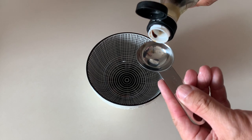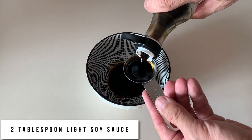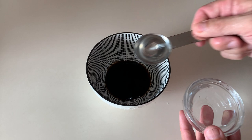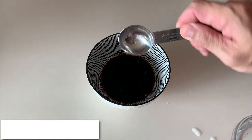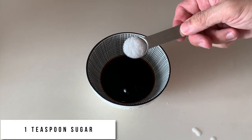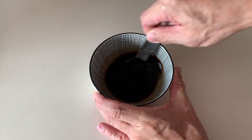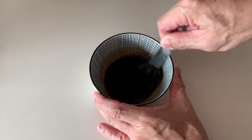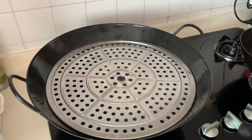Now we will prepare a very simple steaming sauce. I like to use two tablespoons of light soy sauce — choose a sauce you're comfortable with; premium ones will be really good. After that, add two tablespoons of water to dilute the sauce a little bit, then add one teaspoon of sugar. Stir the sauce and make sure all the sugar is dissolved.